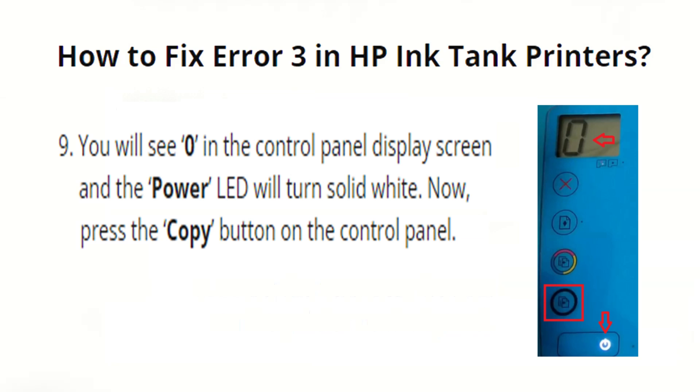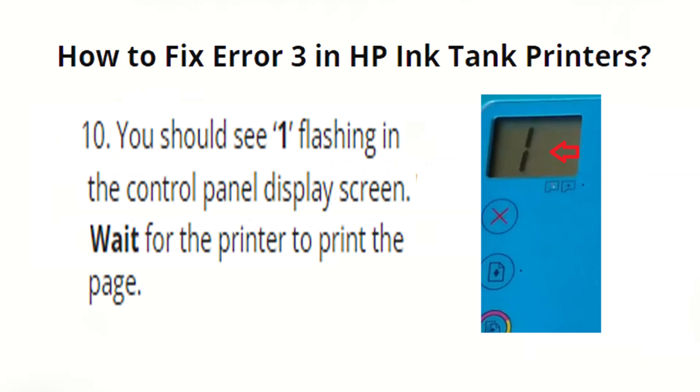You will see 0 on the control panel display screen and the power LED will turn solid white. Now press the Copy button on the control panel. You should see 1 flashing in the control panel display screen. Wait for the printer to print the page. That's it — you have successfully fixed the E3 error on your HP Ink Tank printer.